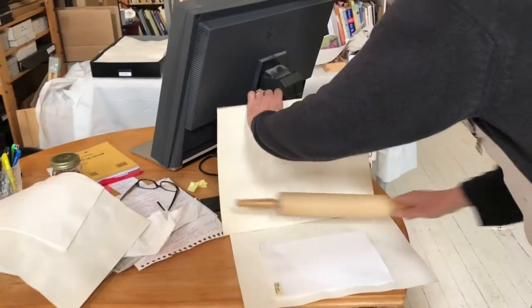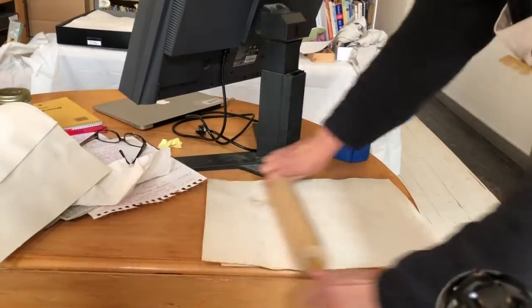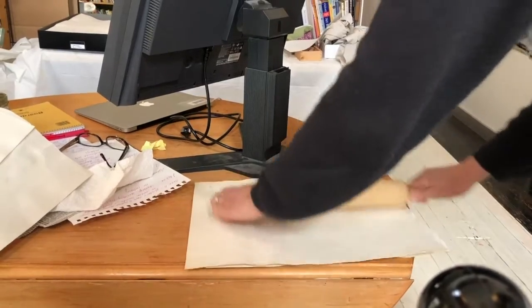So I'm going to start and take my paper, I'm going to roll it, blot the water. Wetting the paper helps the paper grip to the plate.